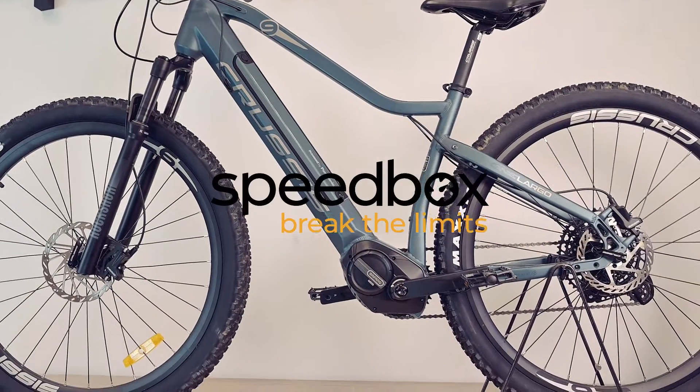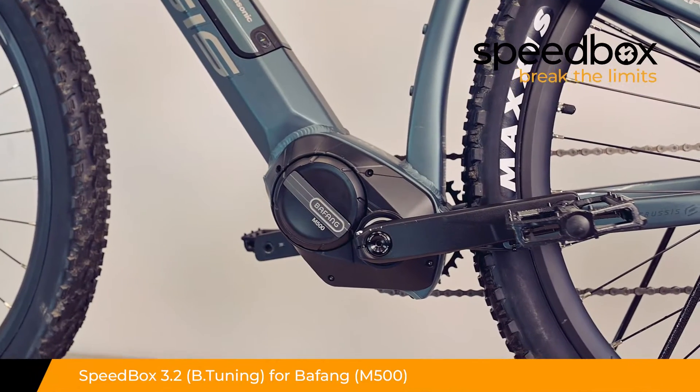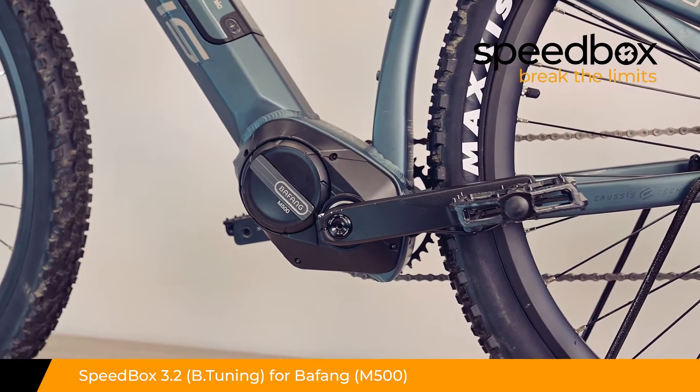Speedbox. Break the limits. Speedbox 3.2 for Bafang M500, optionally with B-tuning technology.